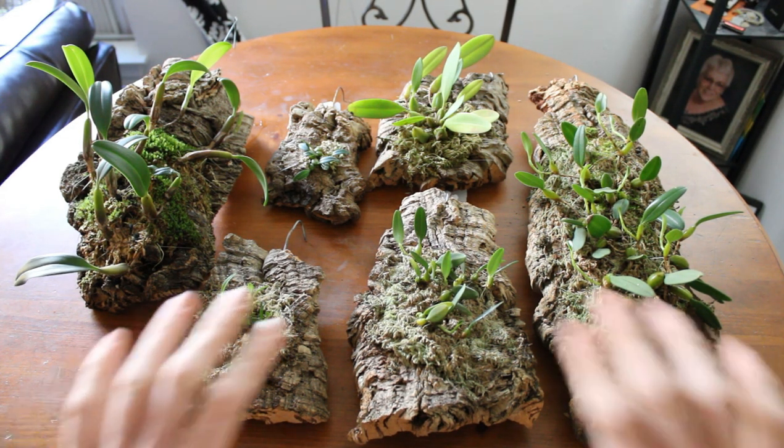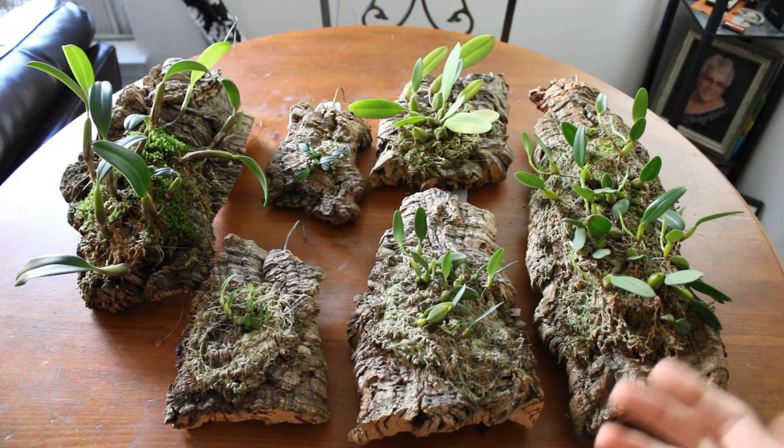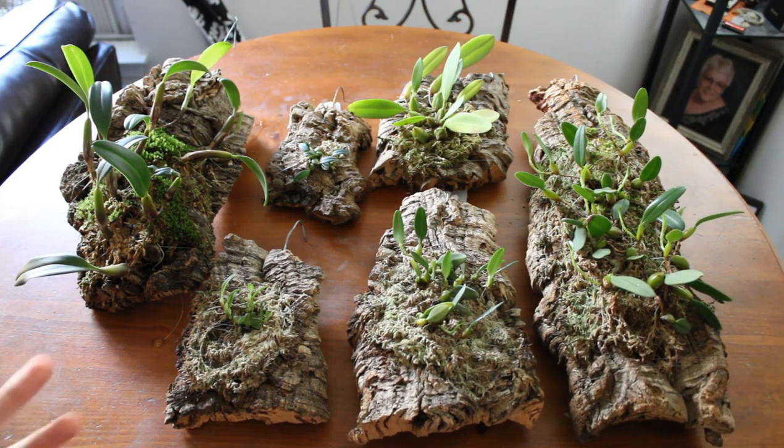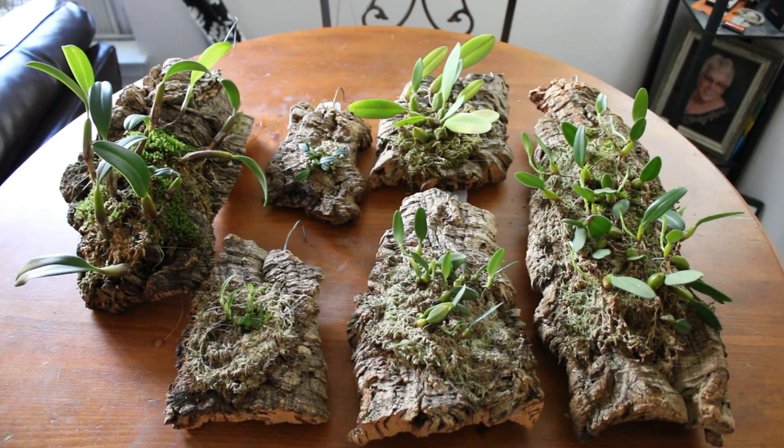Today's video I've got a selection of Bulbophyllum orchids pulled out here and we're going to go ahead and maintenance them. They all have various things that are wrong with them in one way or another, mostly floating pseudobulbs and rhizomes and things like that. We are going to take a look at that today and show you how to prevent that.